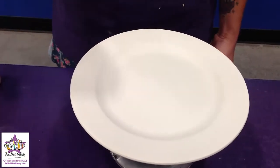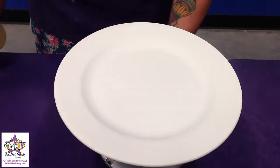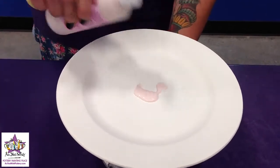We're going to take a damp sponge and our first color. We're going to keep our hand on the base of the banding wheel and spin it continuously. I'm going to pour just a little bit of paint into the center of the plate.